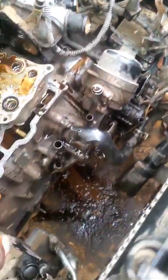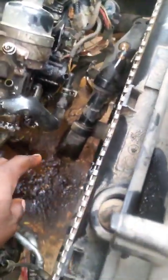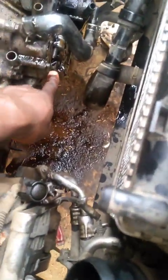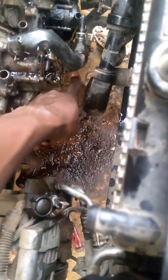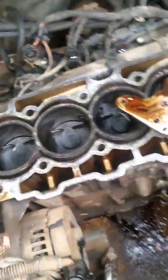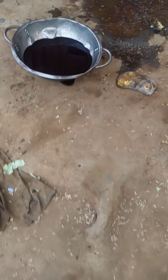We have another suspect: the gearbox oil cooler, which is somewhere down there. I'll drain both the engine oil and the gearbox oil. This here is actually the gearbox oil.